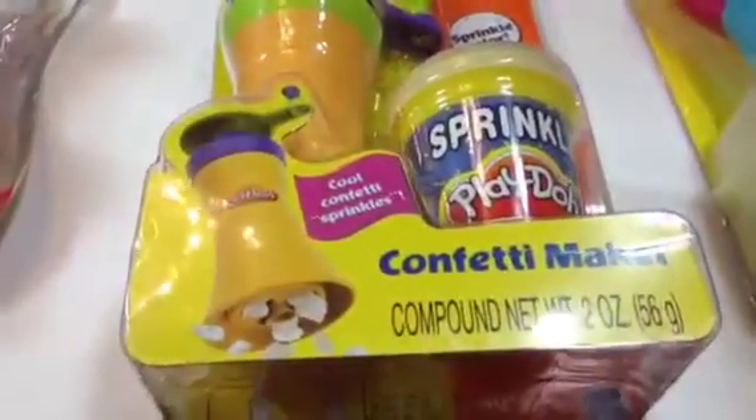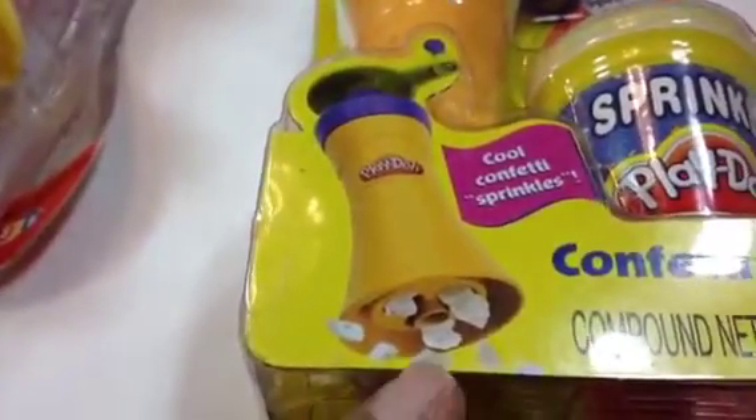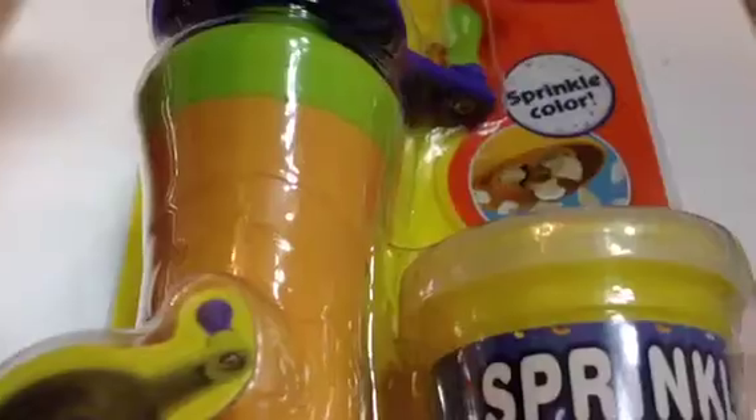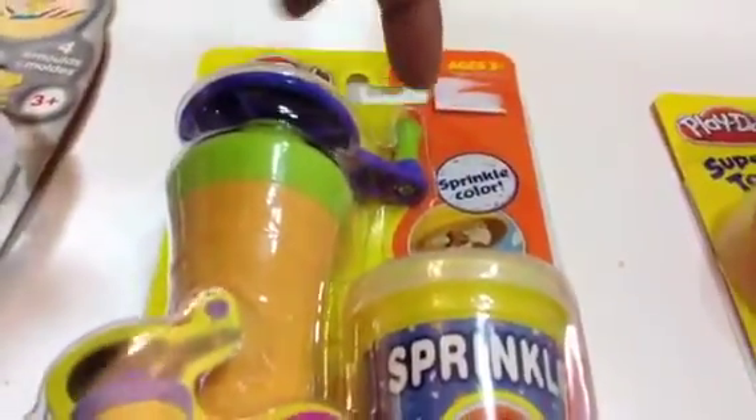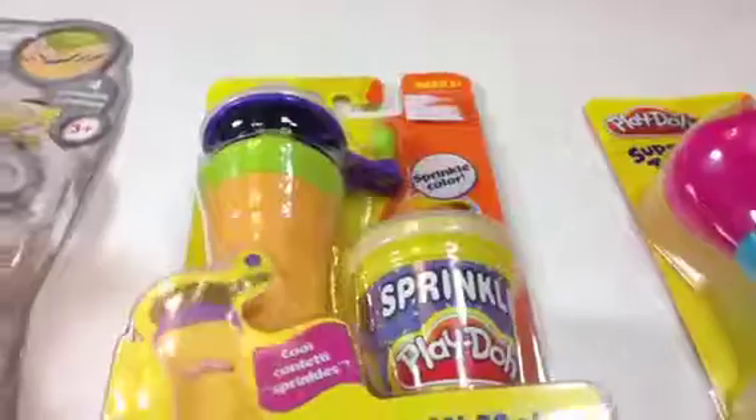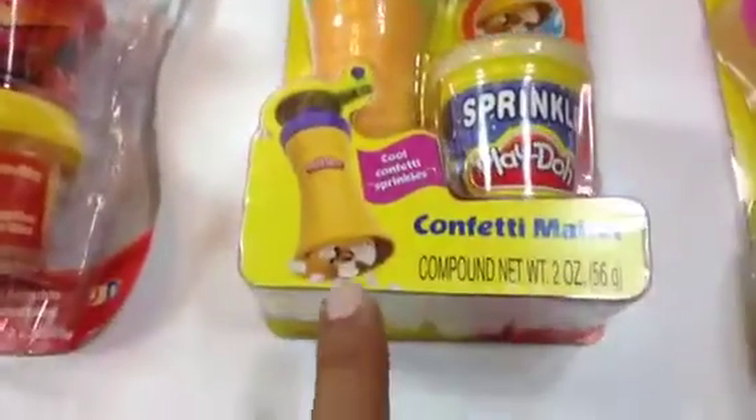Here is the Confetti Maker — this is cool! Look at this, it's multicolor. You can see how the Play-Doh looks, isn't it cool? It's pretty self-explanatory: you just rotate it, spin it, and the confetti will come out.